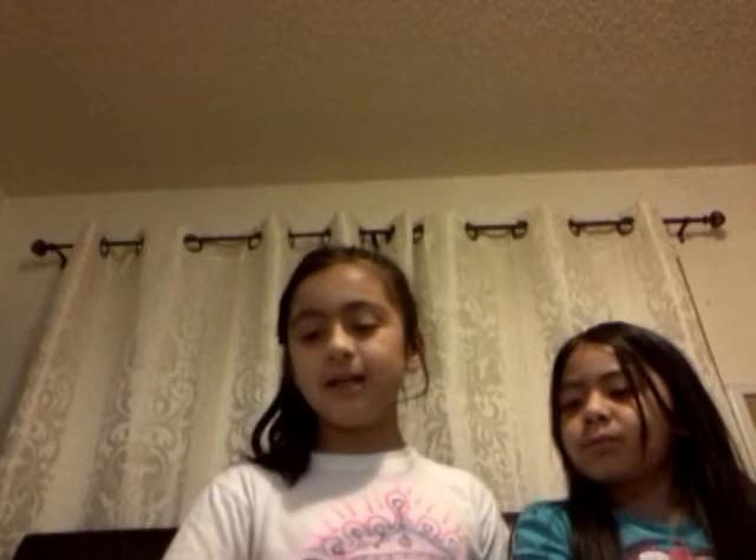So I have a special guest with me. Her name is Raina, and she's in first grade. She's super excited — I don't know why — she's in first grade and she's so cute. Today we will be showing you guys this ladybug tea set. She really likes tea sets and she's really excited for this video, so let's get started.